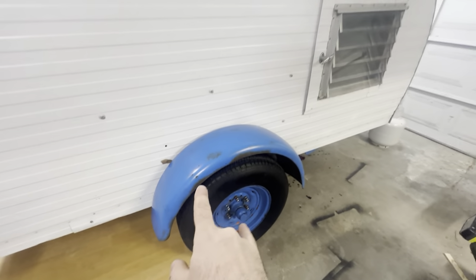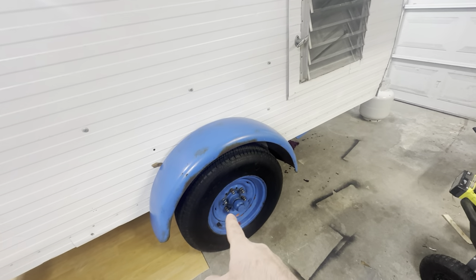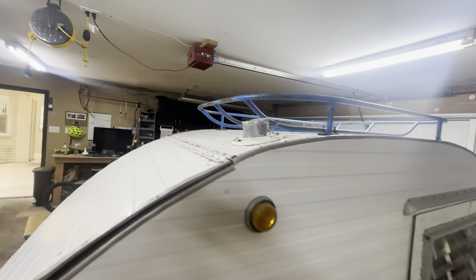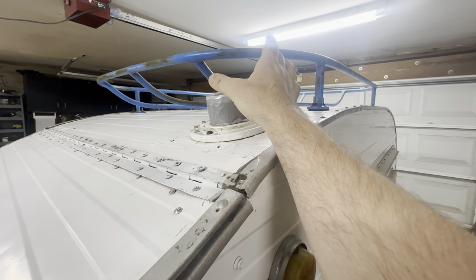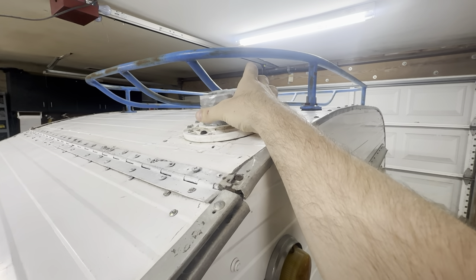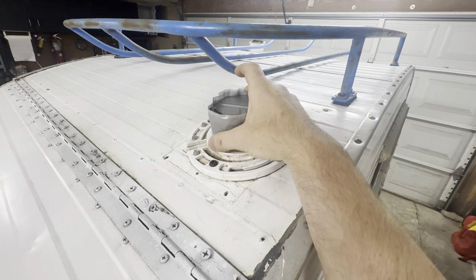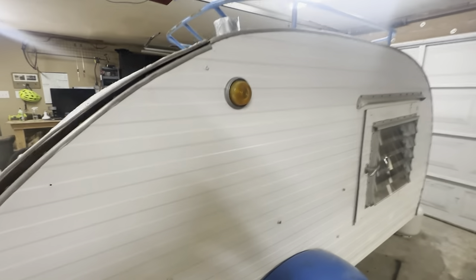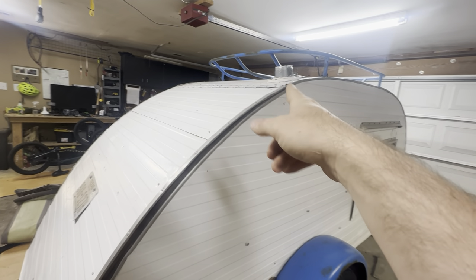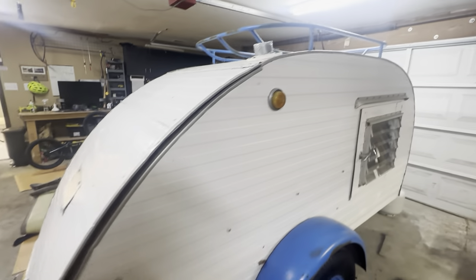We're going to paint everything that's blue — bumpers, wheel wells, wheels. Somebody did put this up here — it's a toilet flange, which I find repulsive. But I think someone was using one of those portable AC units and routing the air into this little hole up here, and they didn't want moisture to get in, so they taped it up. That's my least favorite thing about the whole trailer. That's got to go. I'm not going to drive around with a toilet flange on the top of my camper.